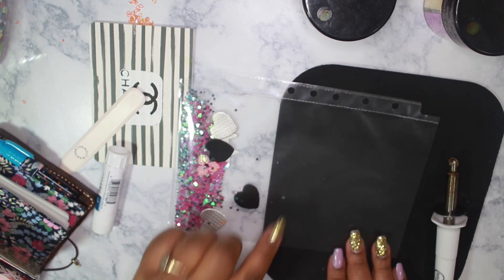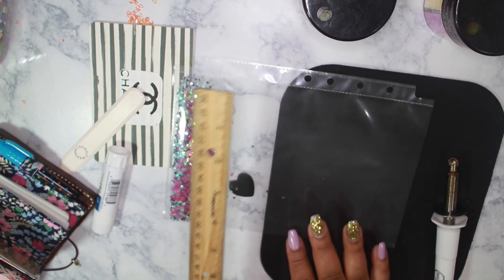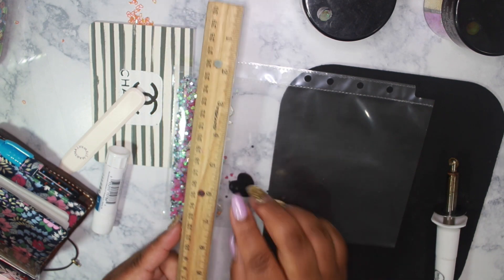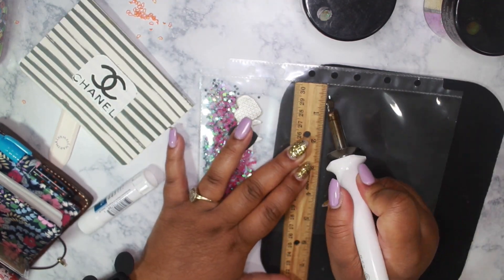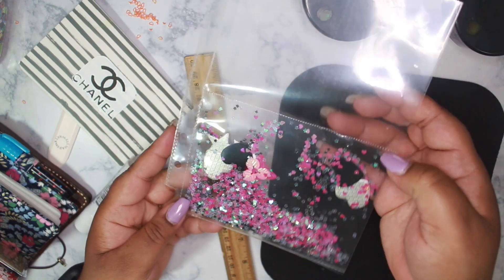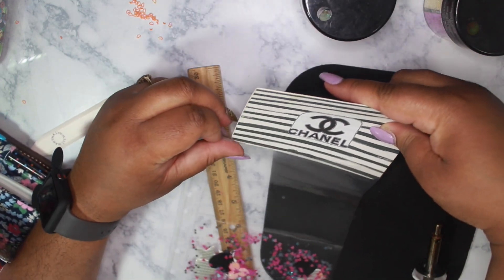We're fusing at the halfway point so that we can seal the glitter in. I'll be taking this ruler here — it has a metal edge on this side. And there we go! Look how pretty that is. Now I'm just going to insert this card.